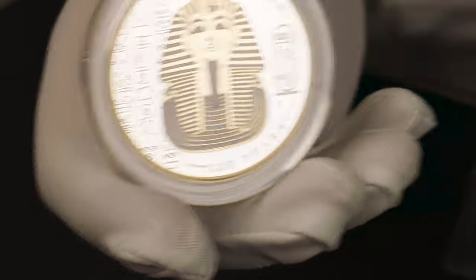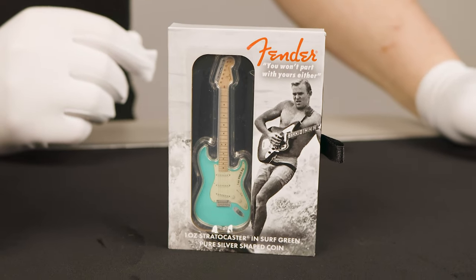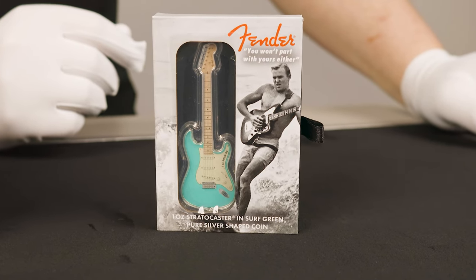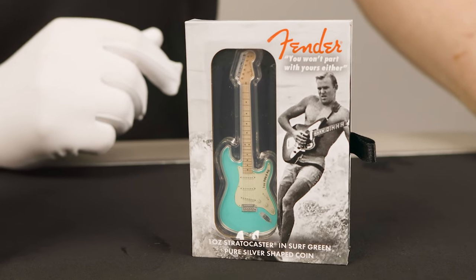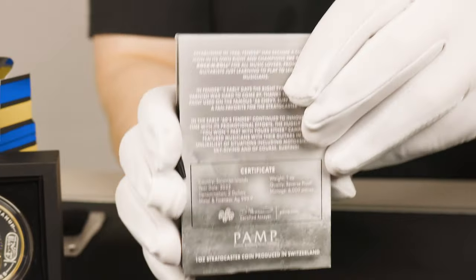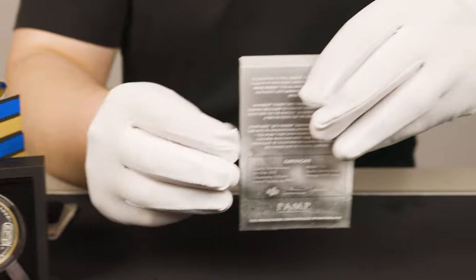Next up, we have the Fender Stratocaster — a 1-ounce silver guitar-shaped coin produced by PAMP. This is the second coin in the Stratocaster series, and it features the Fender Stratocaster in the iconic surf green colour. These guitar-shaped coins come in Fender-themed packaging with the early 60s promotional imagery and the highly popular 'you won't part with yours either' slogan. The back of the box doubles as the Certificate of Authenticity, with information regarding the coin and its history. We'll open the box up and grab the coin out.